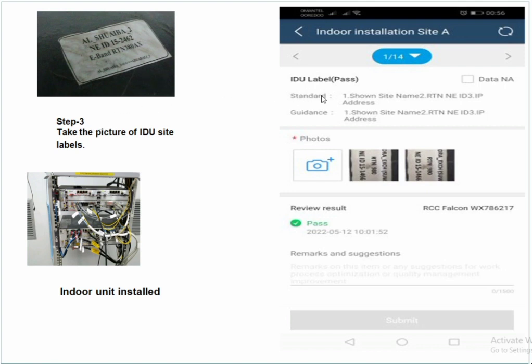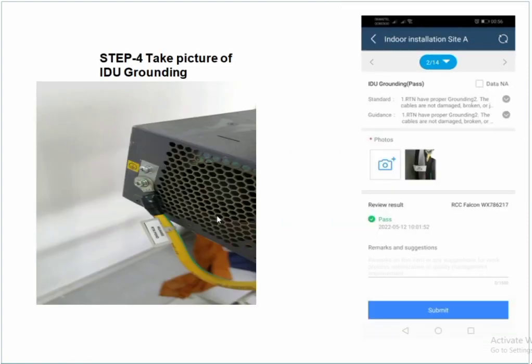For indoor installation, since we have the IDU at site, first make the IDU label for the site, dispatch and attach it on the IDU, then take a picture of the IDU installed at site. Next, check the grounding cable — verify the grounding is attached to the IDU. If grounding is not installed, take a new grounding cable, install it, and take a picture as proof.